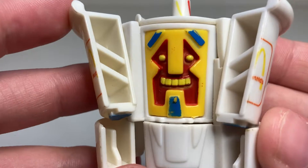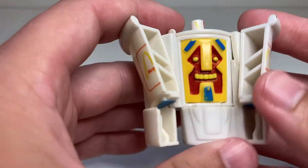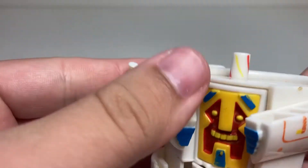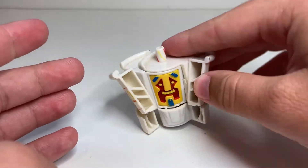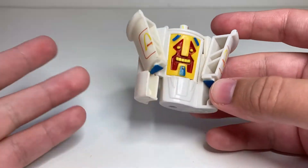It's a neat little robot mode with a kind of tiki face aesthetic. Articulation — you're not getting a whole lot. The arms can rotate at this weird angle; that's really it. You can see he's got little sculpted fingers under there with some paint detail, but pretty simple, not a whole lot to him. That's all you're really getting in terms of posability for these guys.